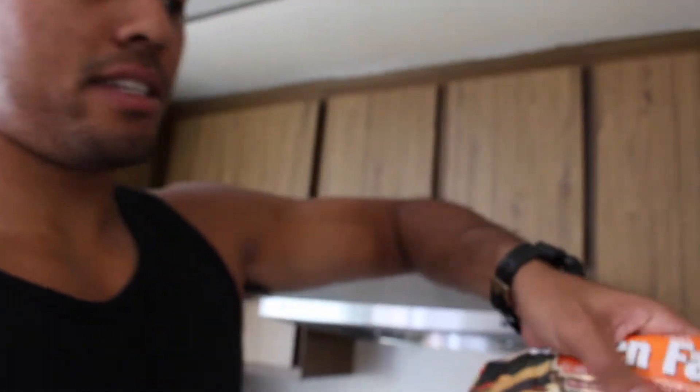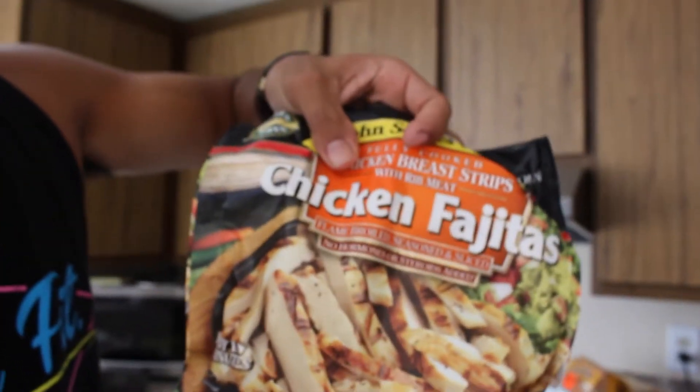I'm about to show you guys what I normally eat post-workout. Just got these chicken fajitas right here from Walmart. I'll probably cook about 10 ounces of those, but right now I'm going to cook 20 so I can eat some later.